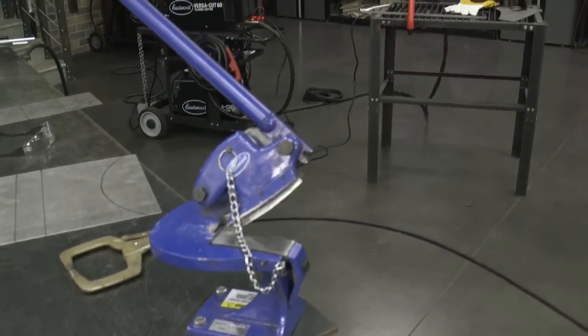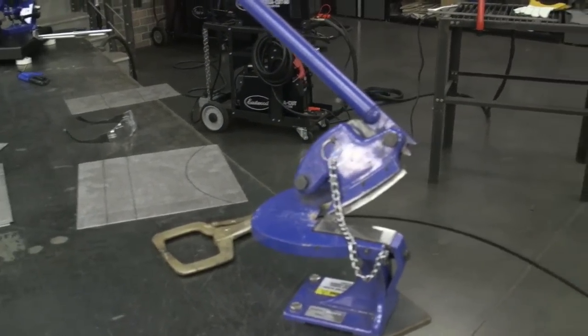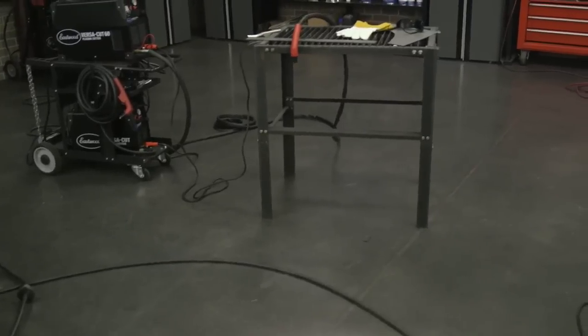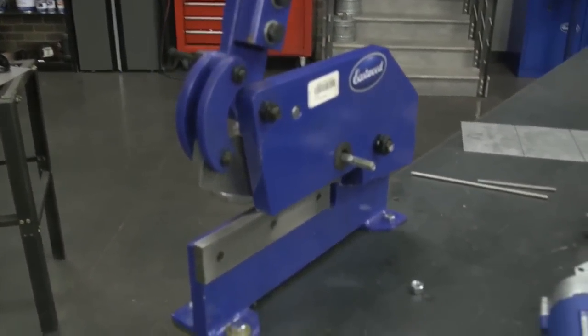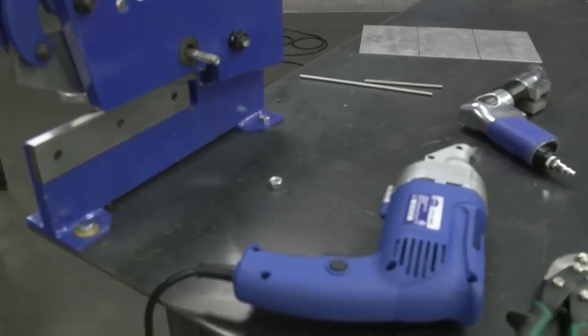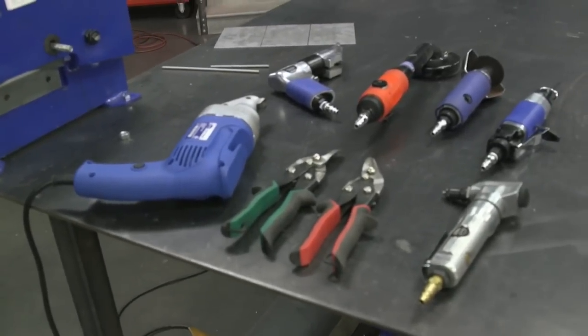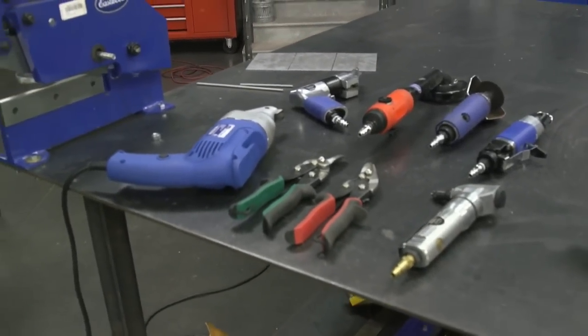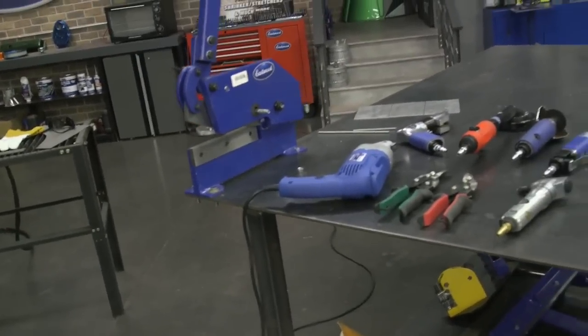Today on the live stream in the Eastwood garage, we're going to go over some of our most popular cutting tools — some you may not even know existed, like this throatless shear. We're going to go over simple tools that are definite must-haves for an auto restoration: electric shears, snips, cut-off wheels, air nibblers, and reciprocating saws. Let's get started.